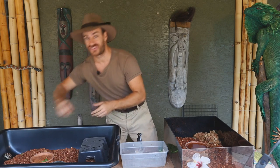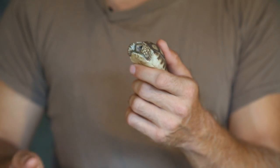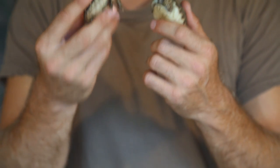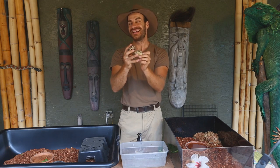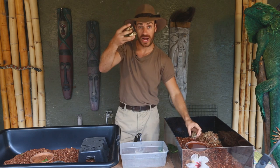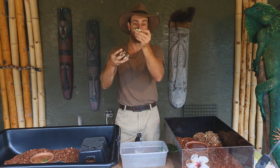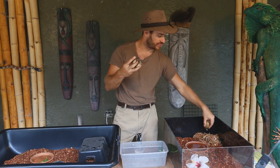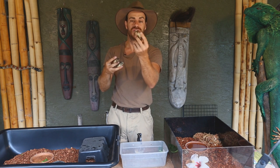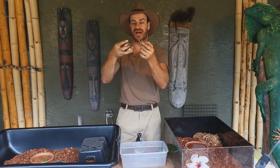Either way, when you get a little baby tortoise like a sulcata — which is going to grow to 100 to 180 pounds in 10 years — you've got to think ahead. All baby tortoises, whether it's a sulcata or a marginated tortoise from Europe, come from two different types of habitats: your drier species, and the more humid-loving species like the redfoot or the elongated tortoise from the jungles of Southeast Asia.